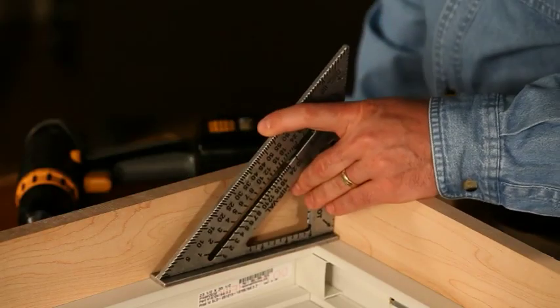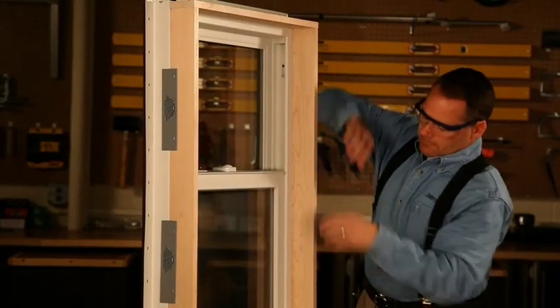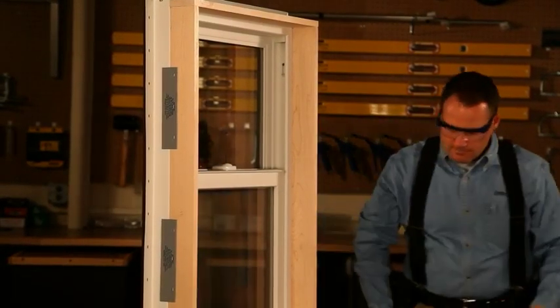Finally, square the corners and fasten. Now you have extension jams for your 100 series windows and patio doors that are solid, secure and beautiful.